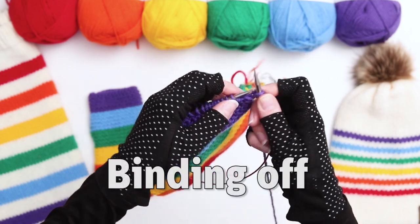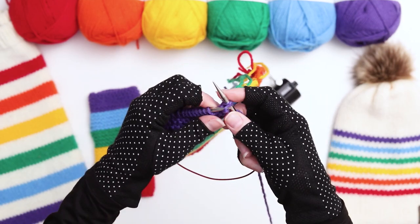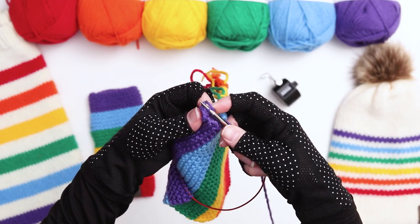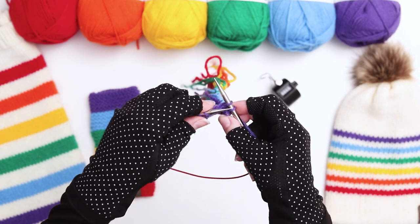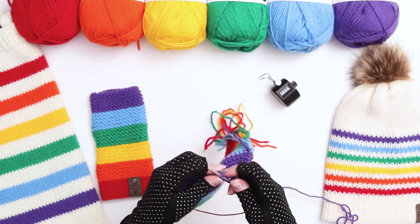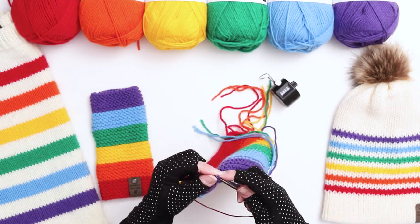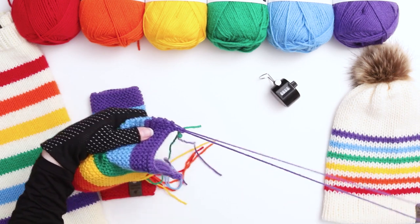To bind off, knit the first 2 stitches as usual, and then use your left needle to pull the first stitch over the second, which will leave 1 stitch behind. Next, knit another stitch and follow the same method, pulling the first stitch over the second. Every time you'll be left with 1 stitch on the right needle, until you reach the end of the row with just 1 stitch remaining. Pull the stitch out and use your fingers to pull the tail through the loop to secure the end.